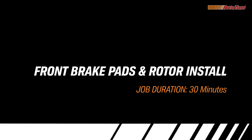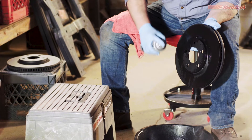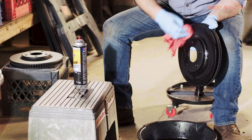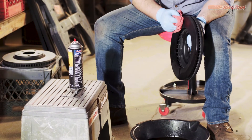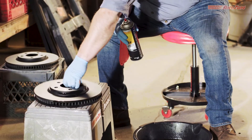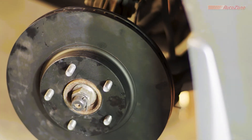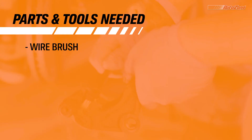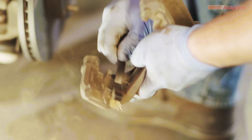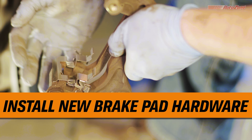With the old pads removed, the installation can begin. Whenever installing new rotors, first you'll want to clean them by spraying them with brake cleaner, then wiping them with a shop rag. This removes the protective coating that comes on all new rotors and any dirt or debris that may have been picked up along the way. Now it's time to install that new rotor. Be sure to clean away any dirt or debris from the caliper bracket before installing new hardware and brake pads. Now install the new brake pad hardware.